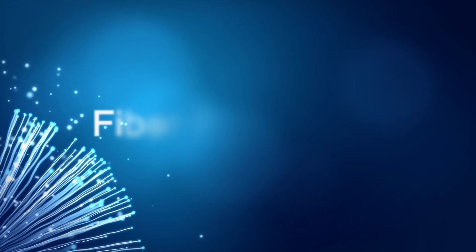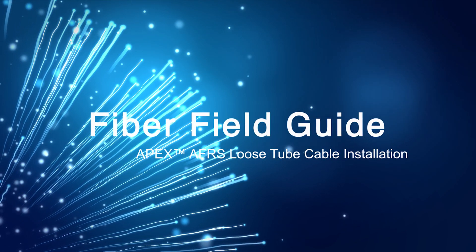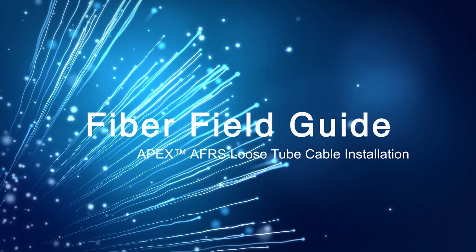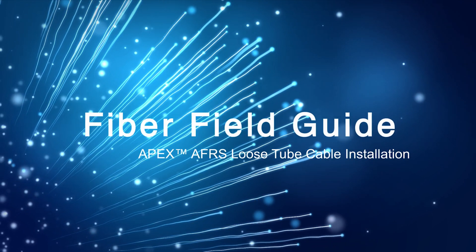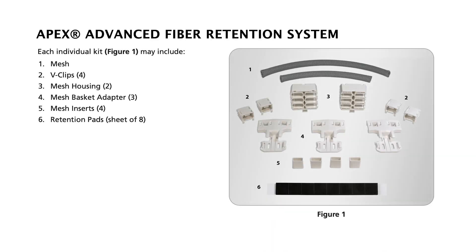This video will demonstrate the proper use of the AFL APEX Advanced Fiber Retention System, AFRS, for loose tube applications. All parts of the AFRS are shown here, but only item number two and item number six are needed for loose tube applications in any APEX splice closure.